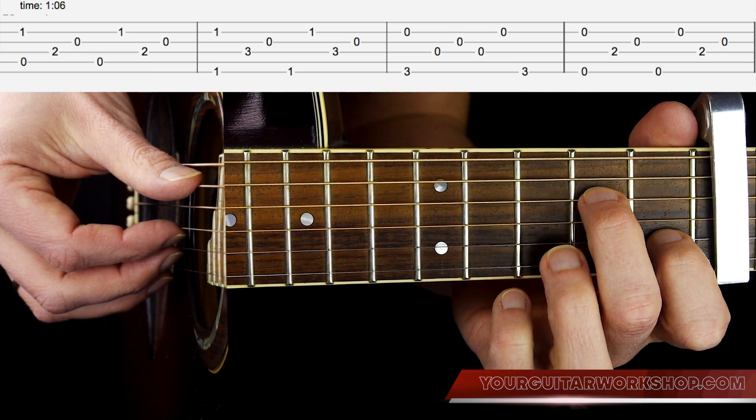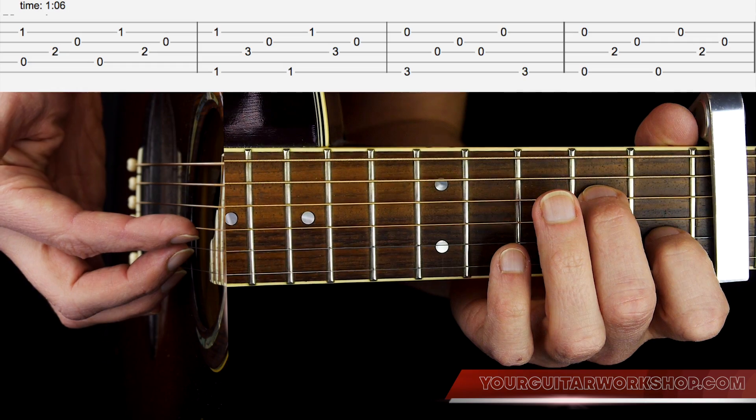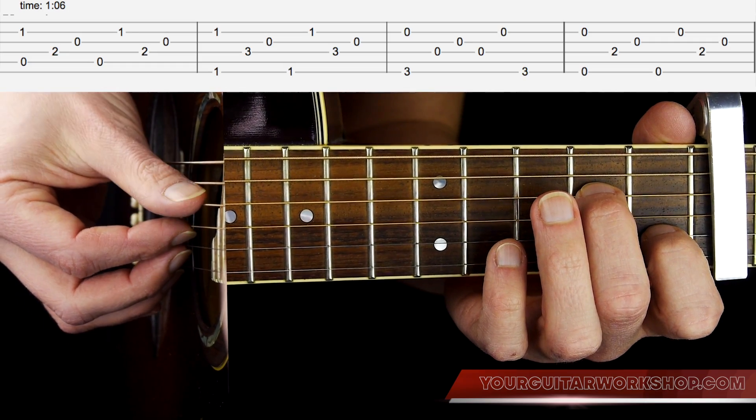Like before, ring finger plays the E string, middle finger plays the B string, index finger plays the G string, and the thumb plays the basses.